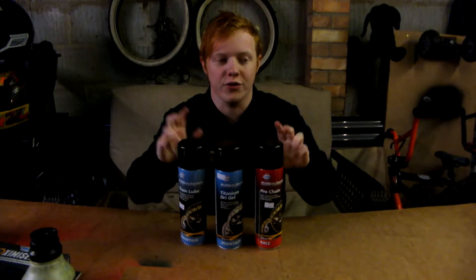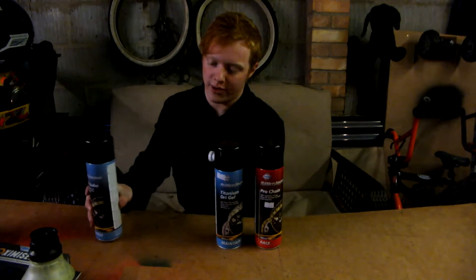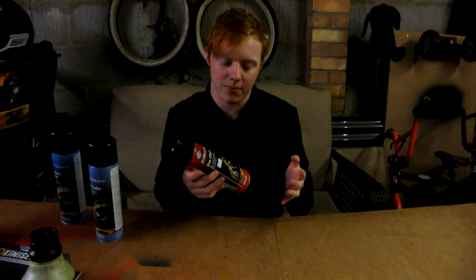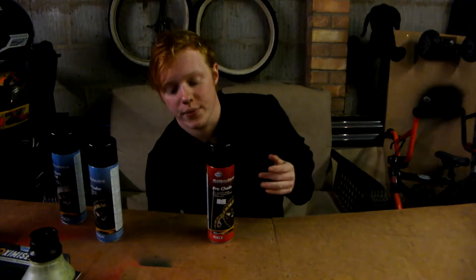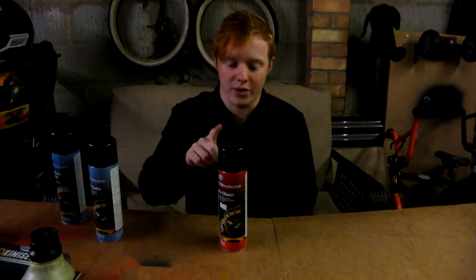Starting off, we've got three different types of chain lube, each different to the other. Starting with the most expensive one — the racing chain lube. This is high enough spec that you can put it on any of your racing bikes. It's for off-road and on-road use, and it stops corrosion. So if you have a racing bike you want to keep really nice, spray this on every so often in winter so it doesn't seize up while it's sitting in the garage. This one is $11.49.